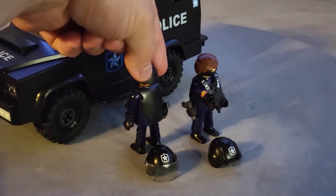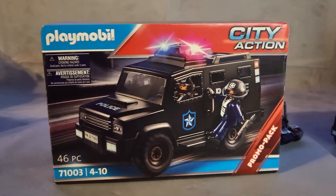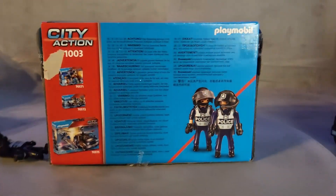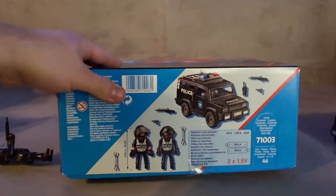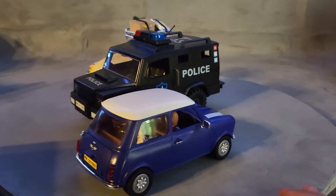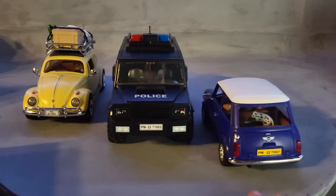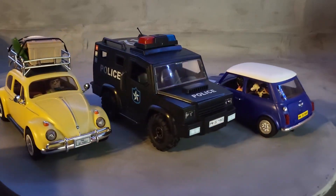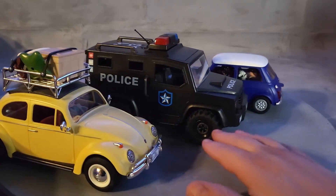This is the box — a promo pack set 71003 from Playmobil. It's a police unit showing two characters on the back, and the accessories are shown on the side. Here is a quick size comparison of the police tactical unit truck with the Mini Cooper and a Beetle — they are all realistically and properly sized, with matching tires, doors, and cabin proportions.